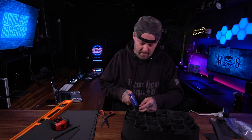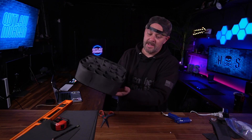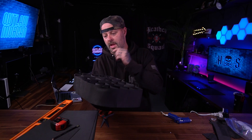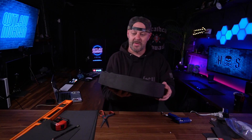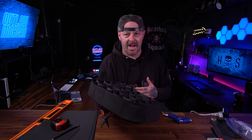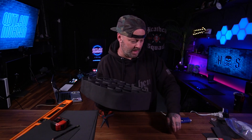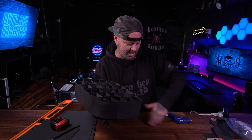Now we just have to make the straps to actually hold it onto the light, and that's where the Velcro comes in. We're just going to cut some straps out of the foam and use the foam — we're not getting fancy. I didn't go buy actual straps or anything like that. We're just going to hot glue it in place and use that to hold the grid onto the light.